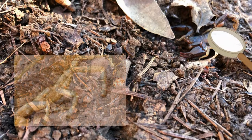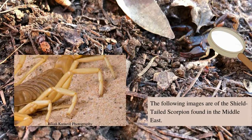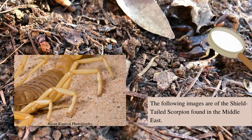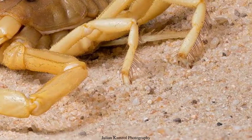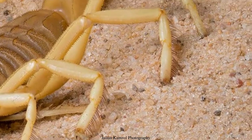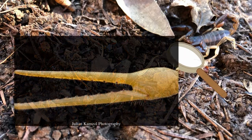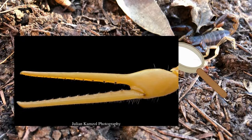Scorpions have eight legs. They have hairs all along their legs to detect vibration on the ground and even in the air. They can tell the distance and the direction that their prey is in. They use their claws to catch their prey and tear them apart.